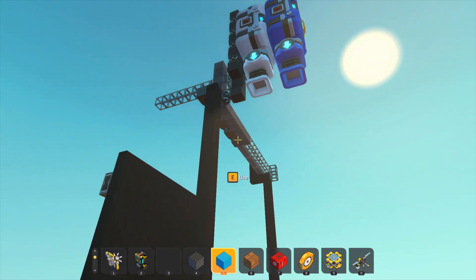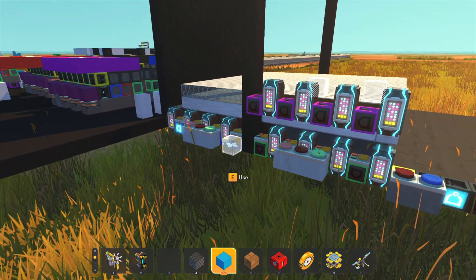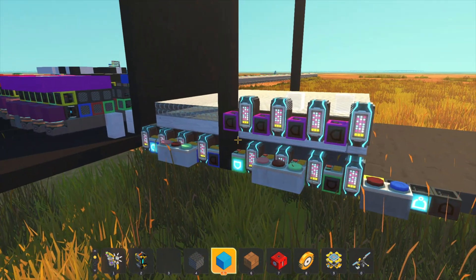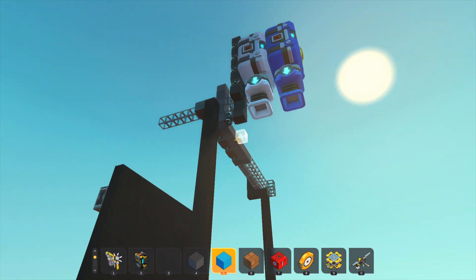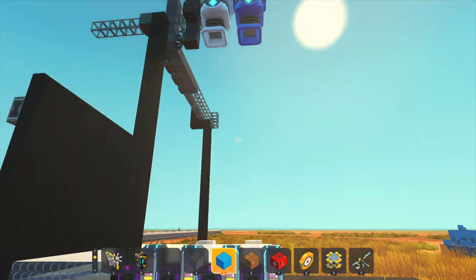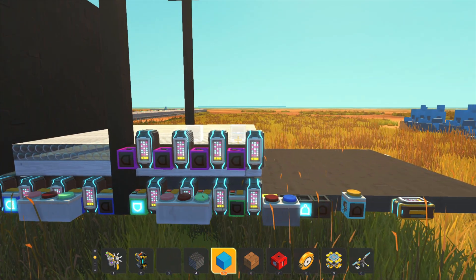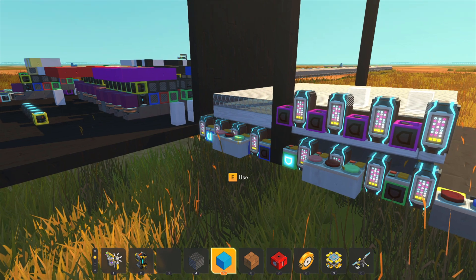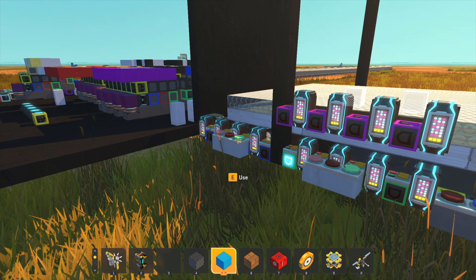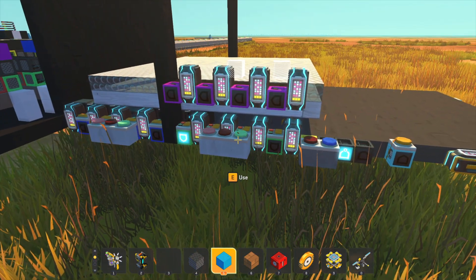The first thing I want to look at is the actual bed and the printing surface. This is broken up into four main components. In blue you can see the bed movement, in green you can see the head movement, in pink or purple you can see the vertical movement up and down, and then over in blue is the actual printing heads themselves that deposit the material. Each of these is controlled with a binary sequence. With the bed it can move back and forth, and with the head it can move left and right.